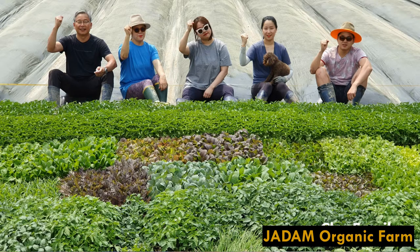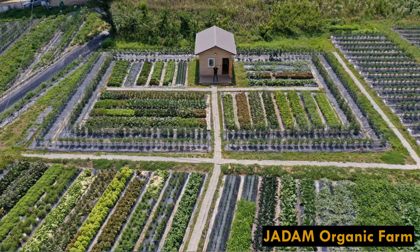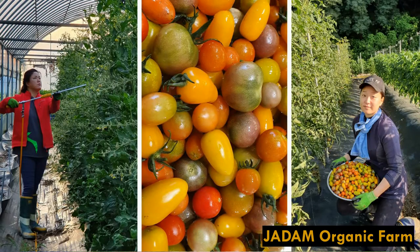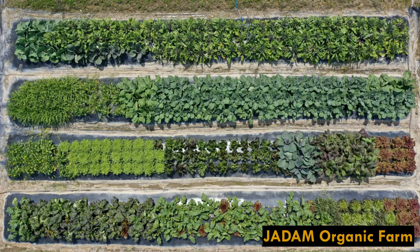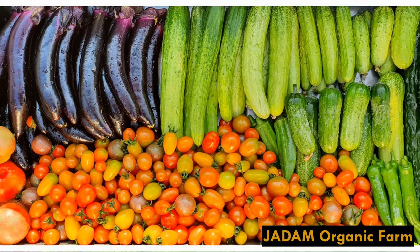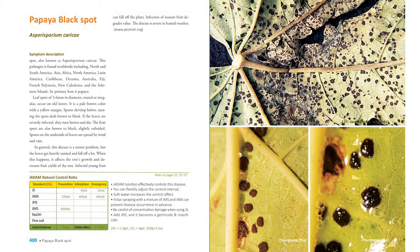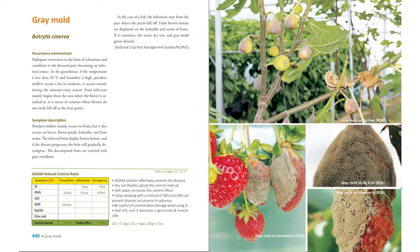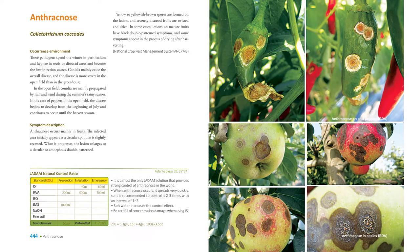Sulphur is one of the widely used substances in farming for its great fungicide effect. Even if this solution is self-manufactured, its effect will never fall behind in comparison with any sulphur product in the market. This powerful natural fungicide has great effect on controlling almost all bacteria, viruses, and diseases that can occur during farming.